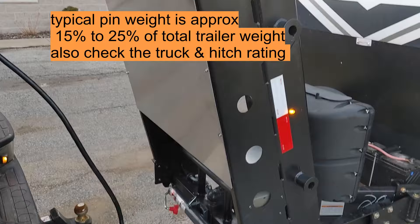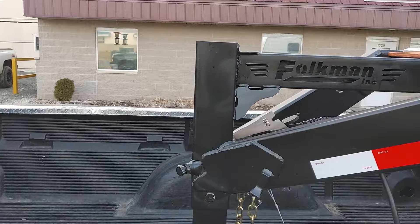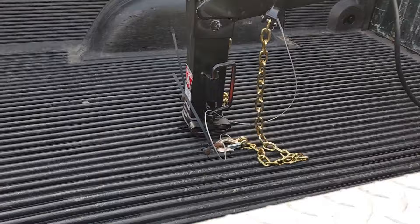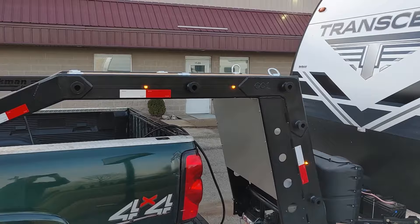This unit has a 5,000-pound Bulldog jack in the front, and then we have a Bulldog hitch that's adjustable on there.